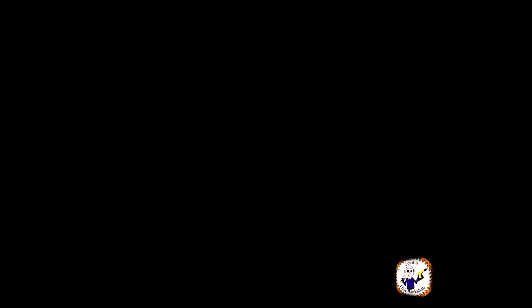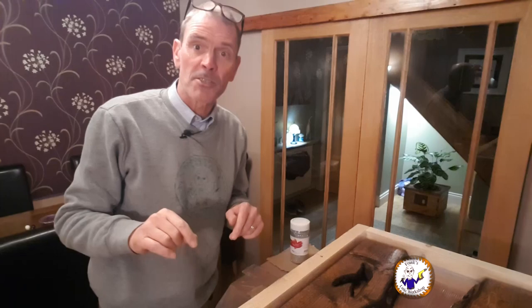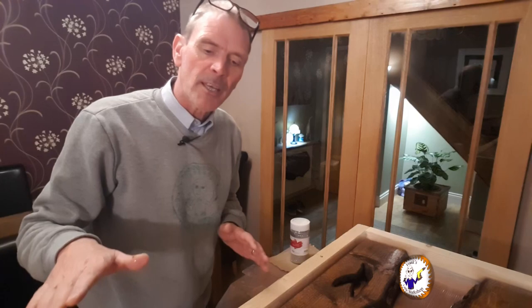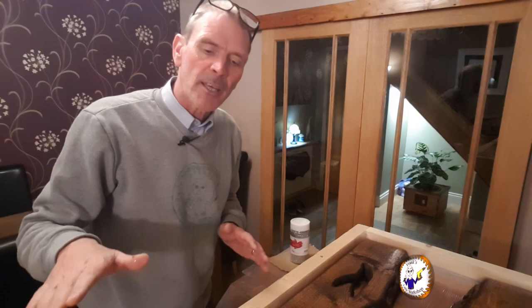This has been setting overnight. We've done two layers of resin so far but only thin ones. Because it's a craft table and because this is what Mrs Little Workshop wants, she wants a little bit of glitter in it. Because it has set, I'm going to quickly hit it with a hot air gun to soften it a little bit, sprinkle some glitter down the middle, and then leave it to set again overnight.